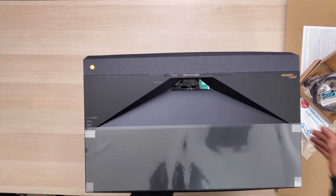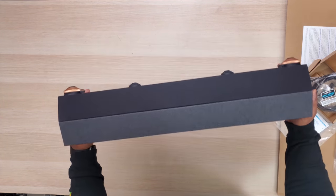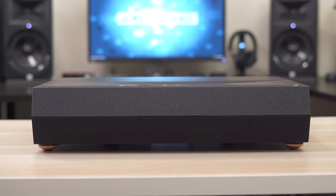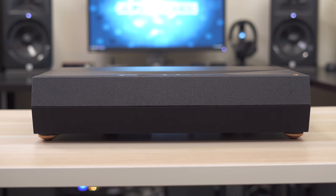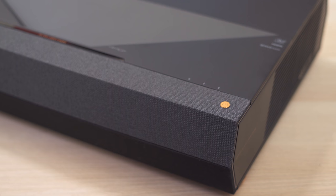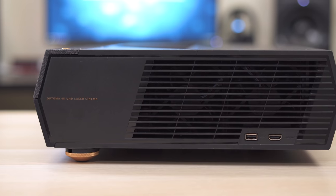My initial impression was wow, this is a great looking projector. It's got a nice black finish with bronze accents. The front is partially covered in fabric because it's sporting a nice set of 40 watt premium internal speakers. The only button you'll find is the bronze power button on the front right corner, and the glass lens is nestled in the top near the front. It has adjustable feet on the bottom.